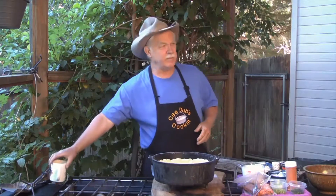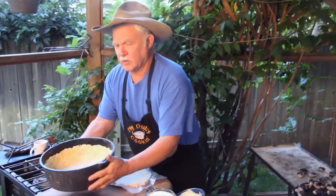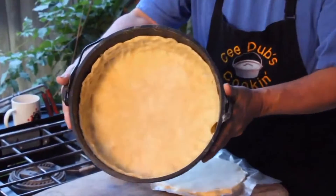Here we are cooking breakfast in our Dutch oven, and we're going to do something a lot of people wouldn't expect to see in a Dutch oven. We're going to make a quiche, and this is our crust in our 12-inch Dutch oven.